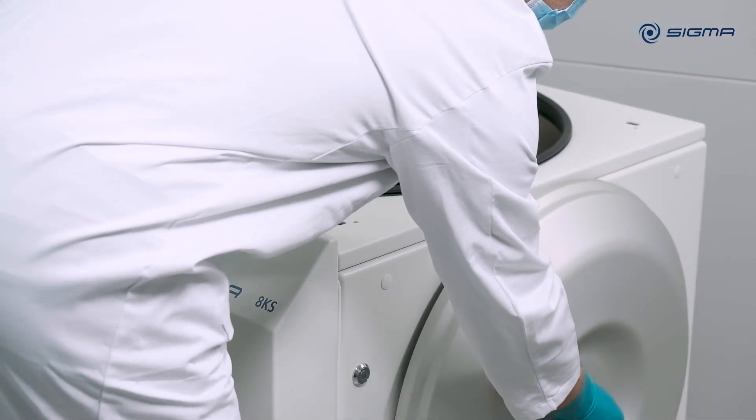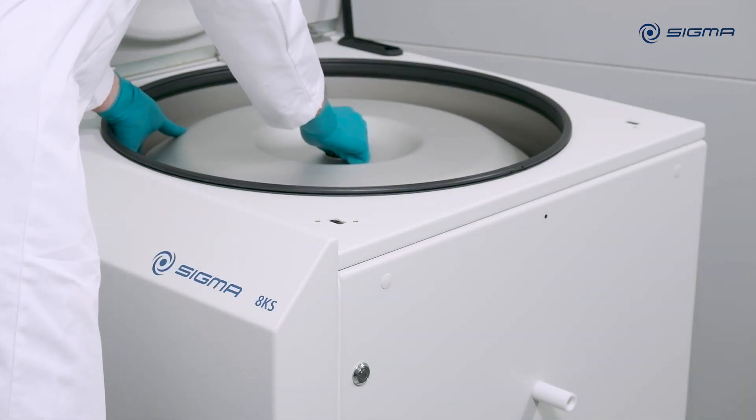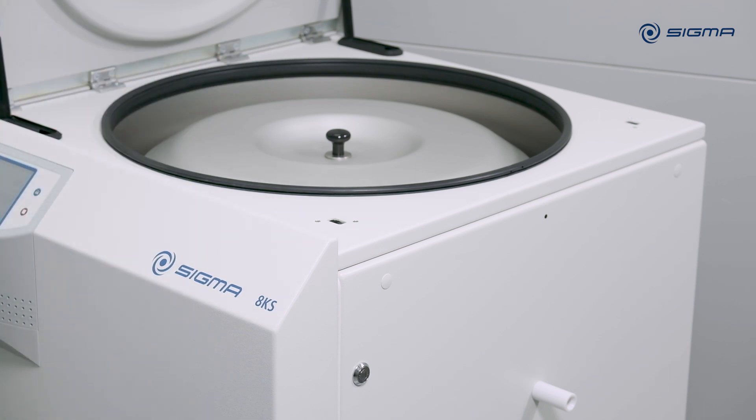Sigma 8 KS rotors are optionally available with a windshield. A rotor with a windshield has substantially lower energy consumption and allows higher RCF values.